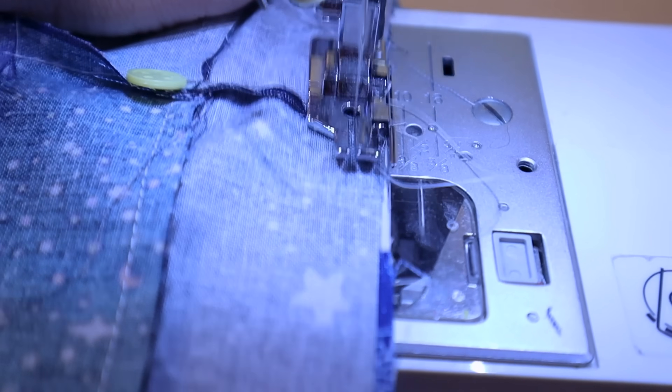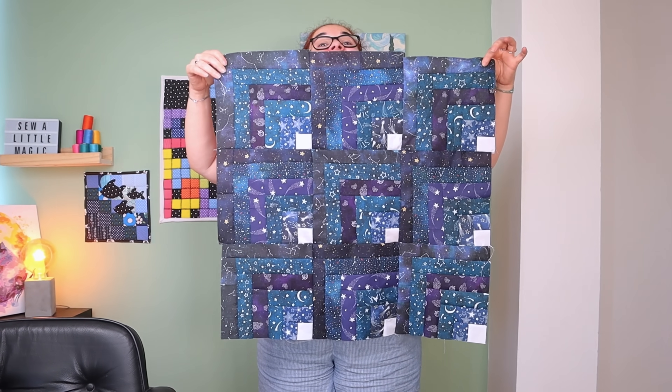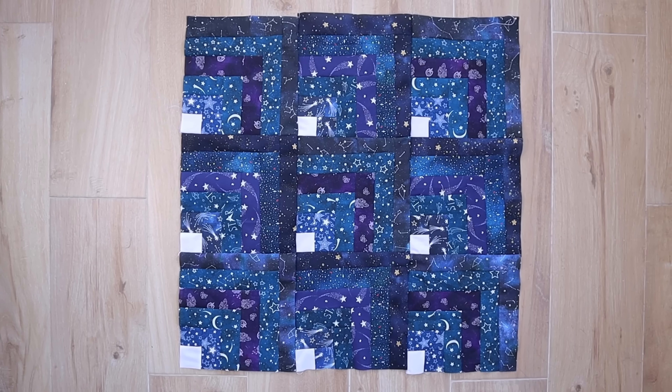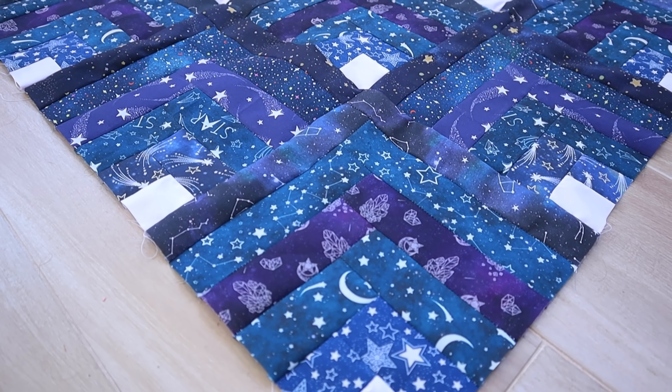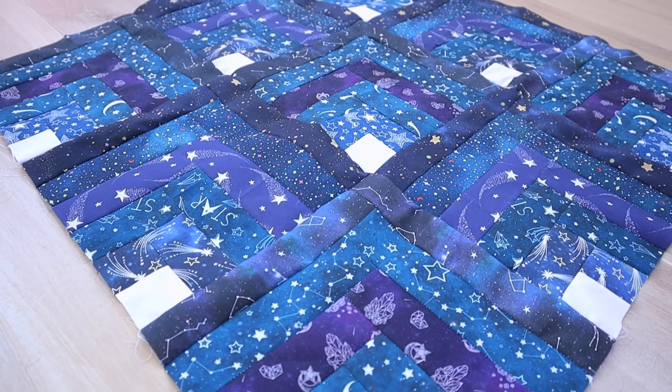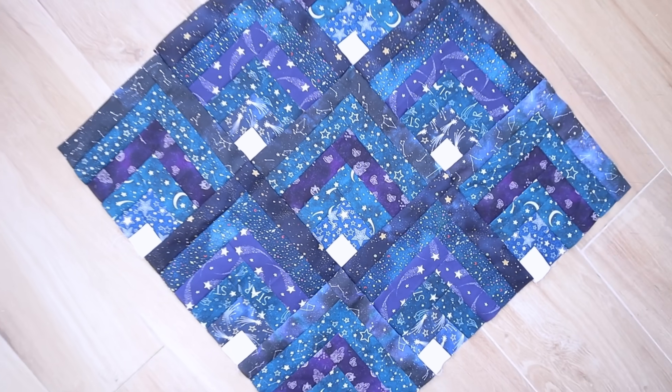And here we have it — a mini quilt top made with dark monochromatic fabrics that take us up to the stars. I'm so happy with this, and with my impulse buy too. I love these fabrics more than ever now that I know what they can do. I hope you love this too. If you have any other ideas for what I can make with 10 very similar lovely fabrics, let me know. See you soon, bye-bye!